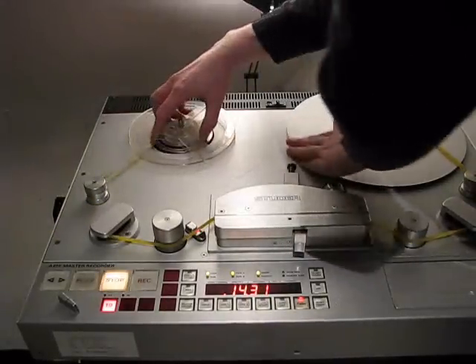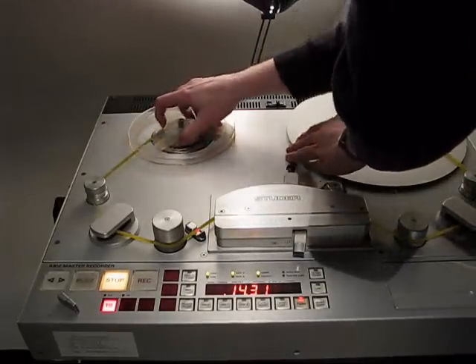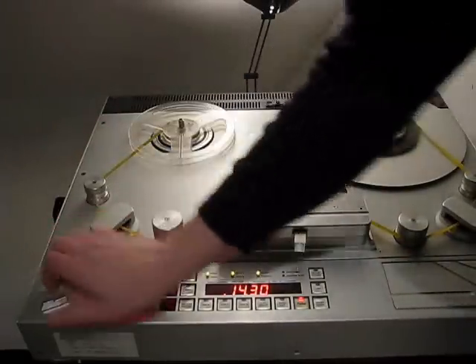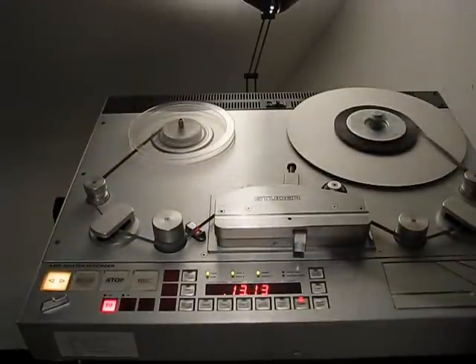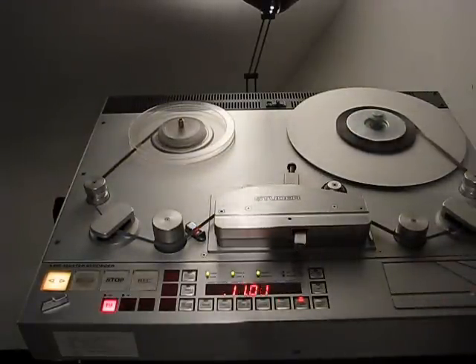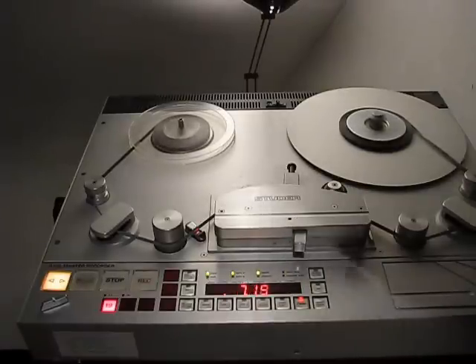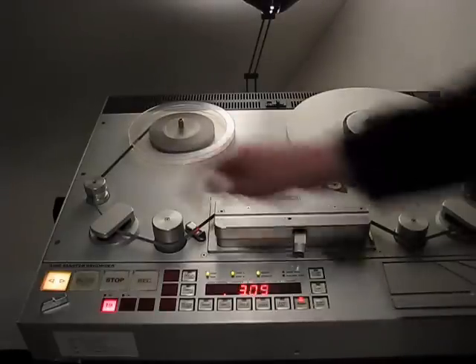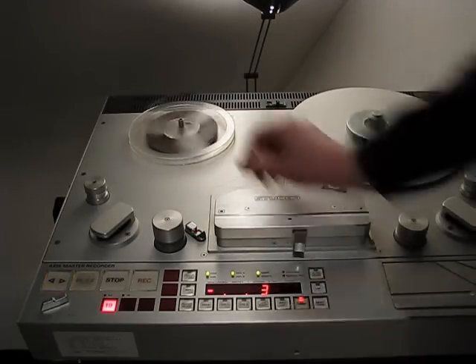Sometimes it works, sometimes it doesn't — maybe I'm too nervous because of the video. Now rewinding: you can see the A816 is really fast at spooling, 15 meters per second — these are 50 meters of tape — so it's really fast. This is the ball bearing that makes that horrible sound, and the brakes are very good too, as you can see.